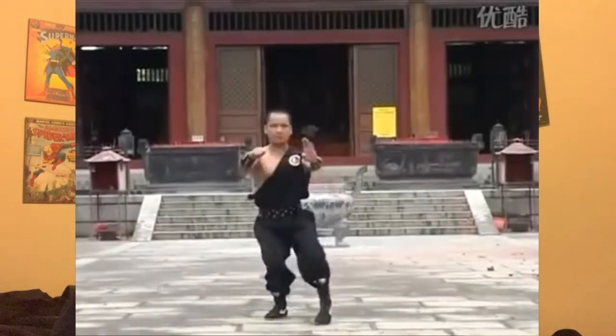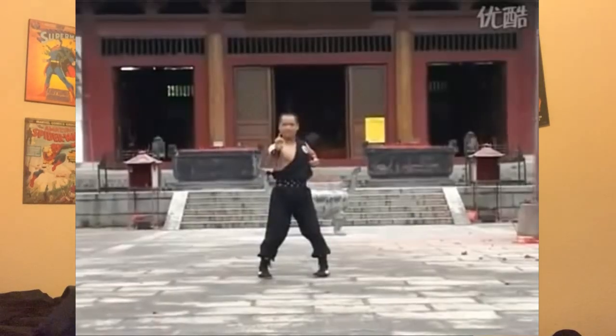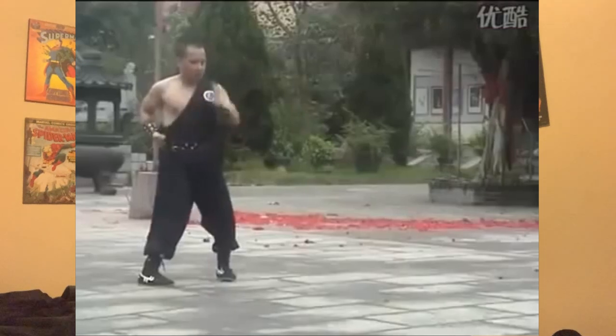Hung Gar can trace its origins to 17th century South China, with legend saying that Shaolin monk Ji Sin Sim Si was at the heart of its creation. When the northern Shaolin temple was burned down, many took refuge in the southern temple in the Fujian province. There it is thought that Ji Sin truly launched this new style of kung fu. A monk named Hung Higan, who was one of the refugees, became the number one student and helped to further teach this to future generations.